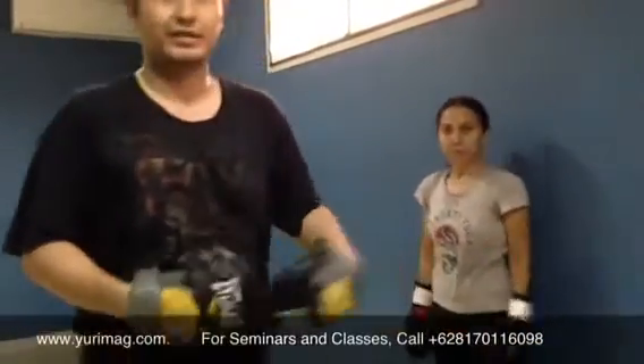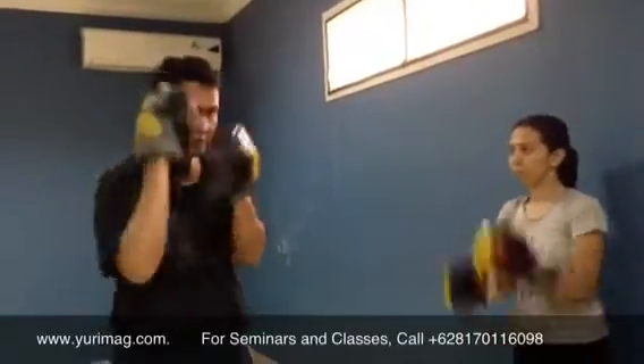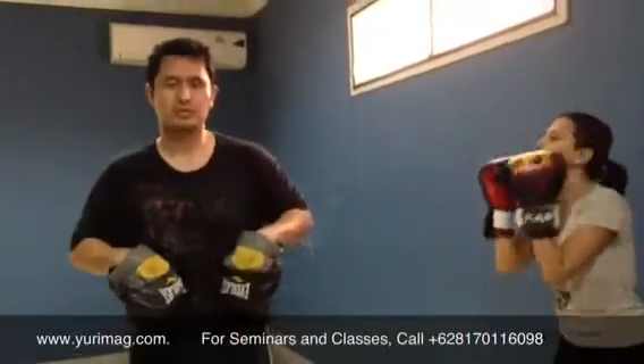I'm going to help her practice defenses. The defenses will be the straight punches to the face, the hooks to the head, and the straight punches to the body.